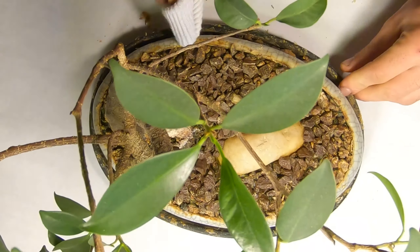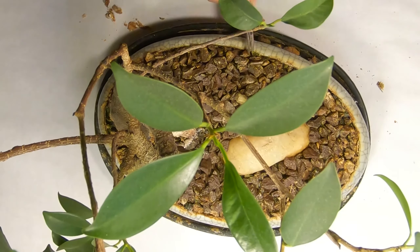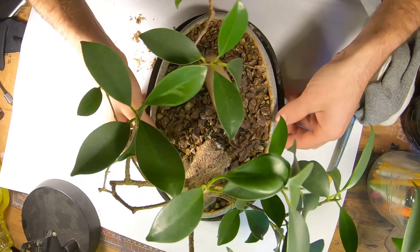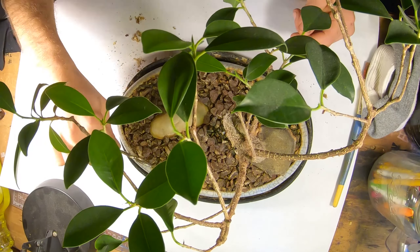The loanword Bonsai, a Japanese pronunciation of the earlier term Penzai, has become an umbrella term in English, attached to many forms of potted or other plants, and also on occasion to other living and non-living things.